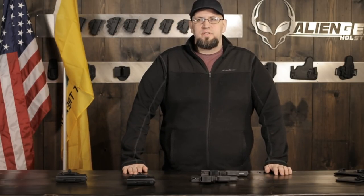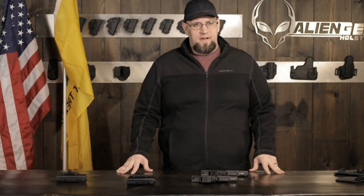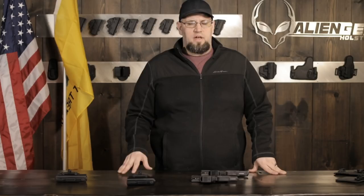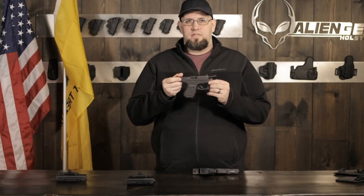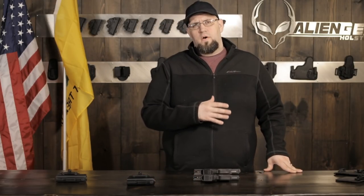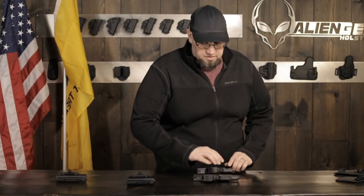Hi and welcome to Alien Gear Holsters YouTube Live. Today we're going to be talking about Glocks again - pretty much the two most popular of all the Glock pistols. That of course means the 19 and the 26. These are the more or less the two most popular guns they actually sell as far as civilians are concerned, and two of the best-selling holster models we sell are for the 19 and the 26.